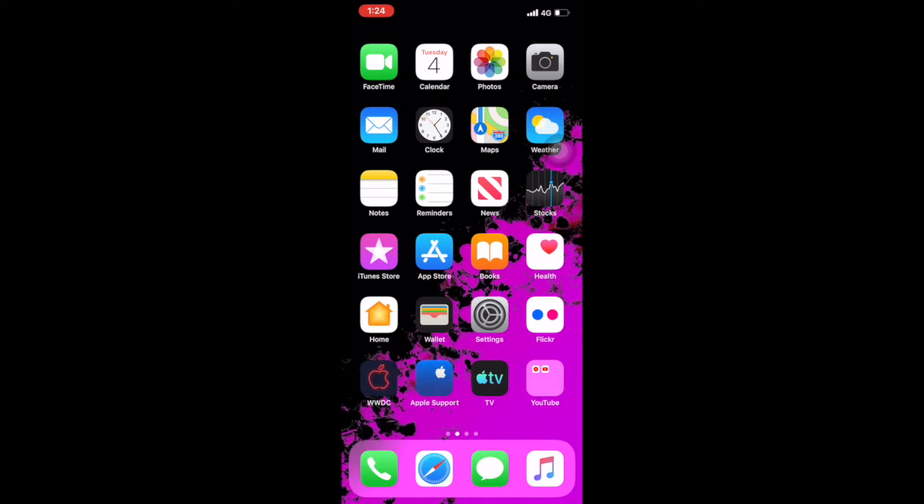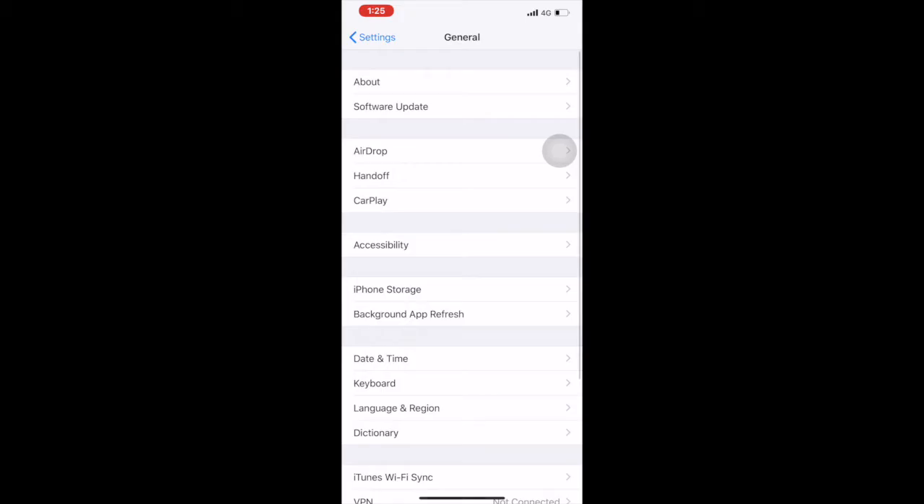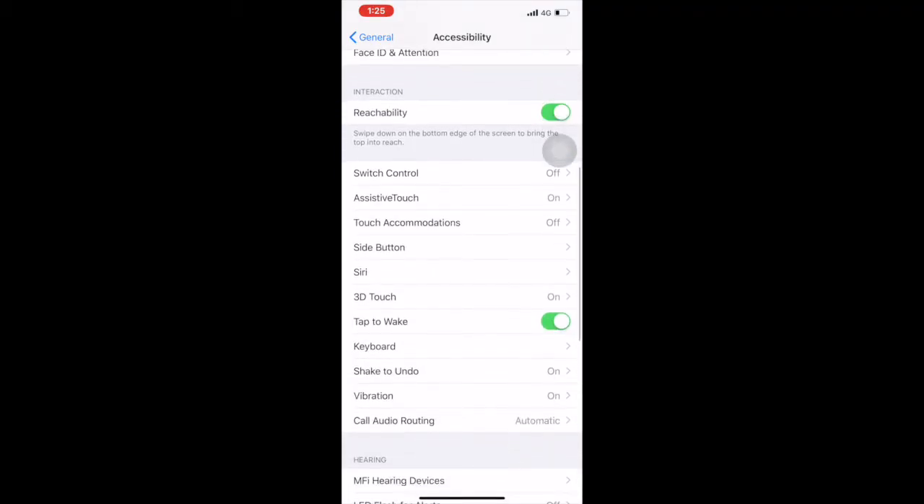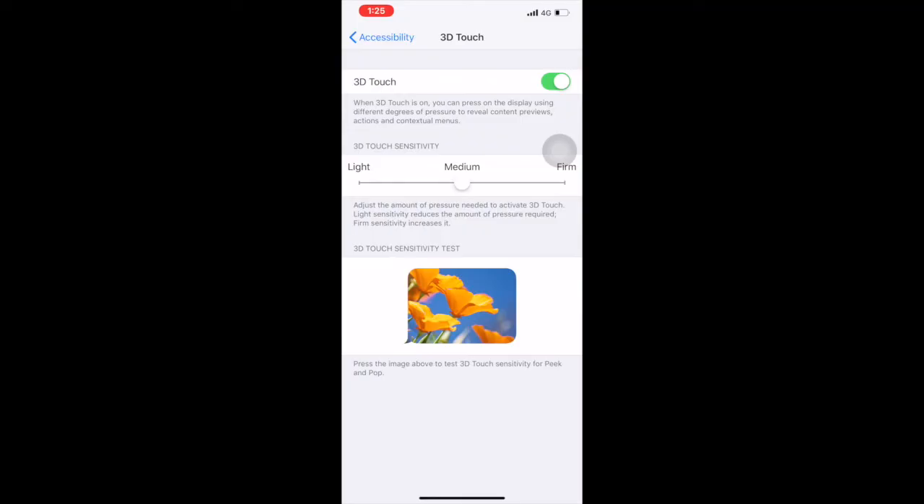First, you have to make sure your 3D Touch setting is turned on. Tap on Settings, go to General, tap on Accessibility, then scroll down a little bit and you will get the 3D Touch option. From my side, my 3D Touch is on — if your phone's 3D Touch is still turned off, you have to turn it on. You can also adjust it to medium, light, or firm.